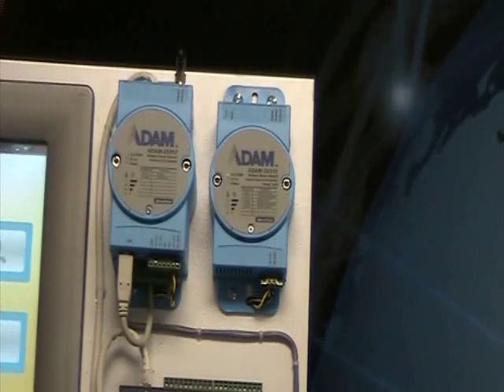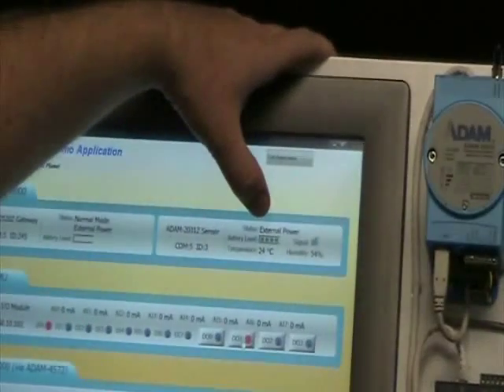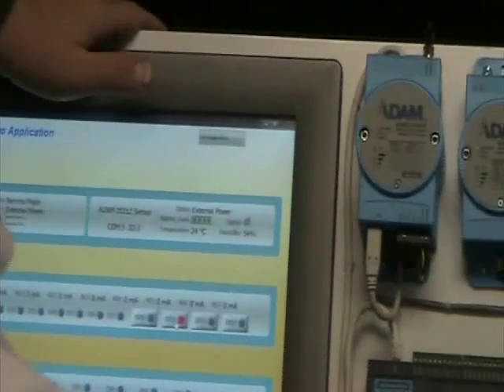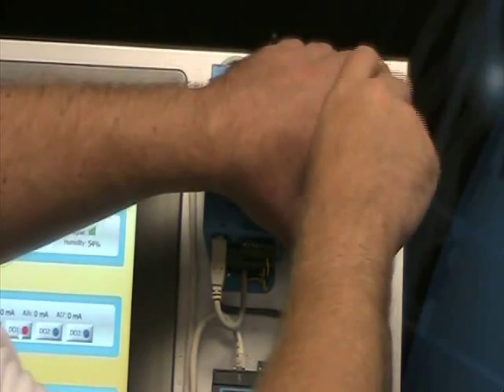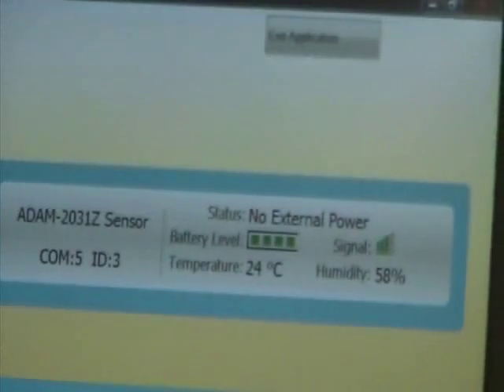Now you'll see the battery level here showing green. With that in mind, it is a Zigbee wireless module, so you can remove the mounting screws here and disconnect power — now you're on totally wireless.